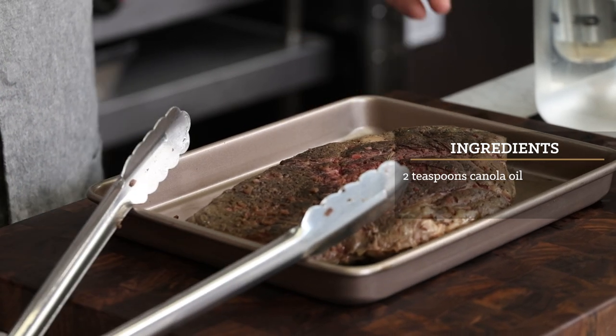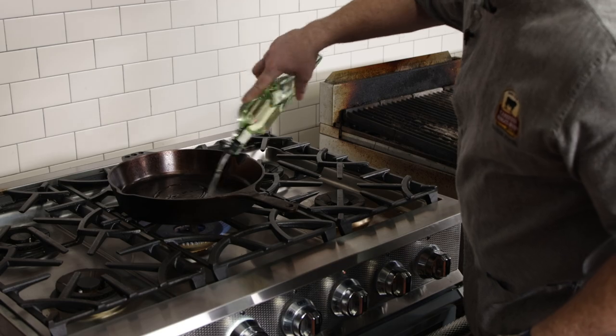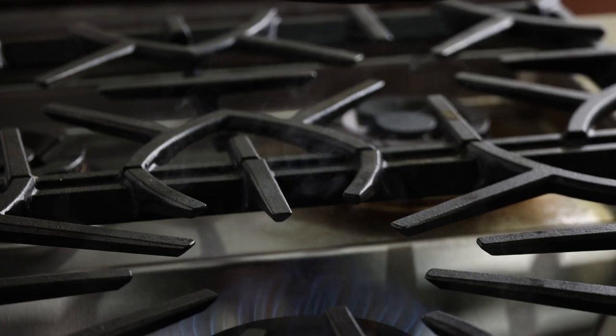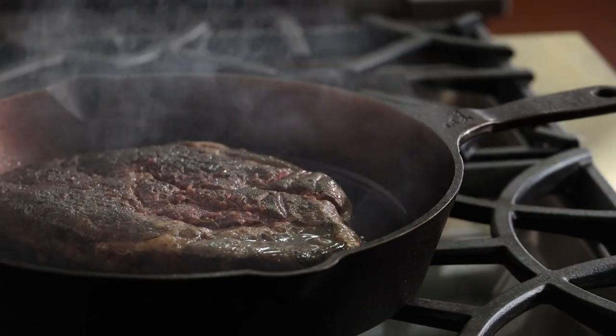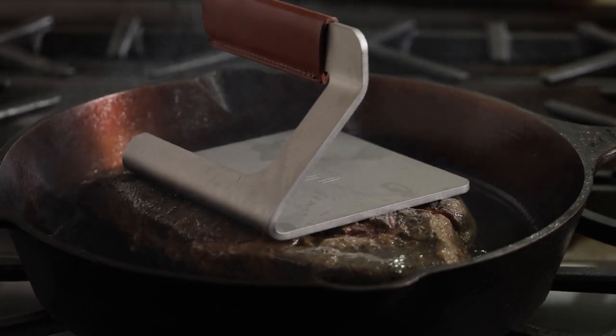A light coating of neutral oil will instigate browning and help it along faster. You can use avocado oil, peanut oil, or any oil that won't burn at high temperatures, because we're searing hot. Allow the pan or grill time to preheat before searing — you waited this long, so don't rush the preheat.